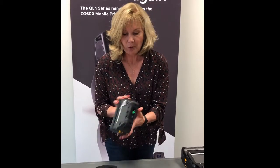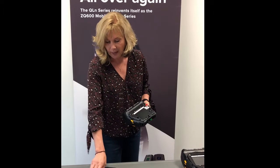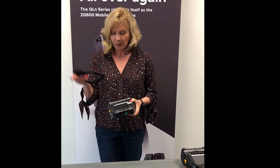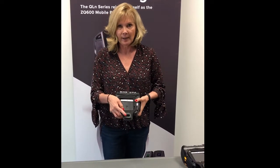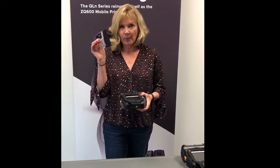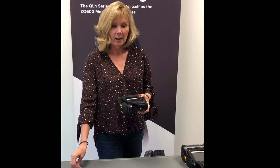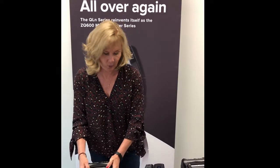Basically what you do is you take your printer — the printer has four screw holes at the bottom — and you have a face plate. You want to take this face plate and secure it to the printer. Make sure that the D-ring is at the top of the printer. Then with the accessory, you have a bunch of screws, and you attach the screws into the printer to securely mount this onto the printer.